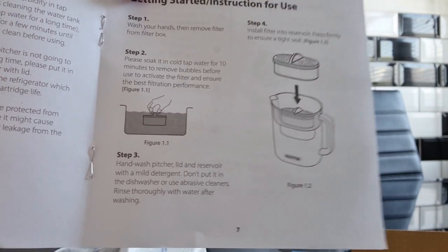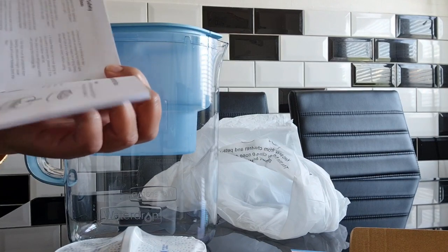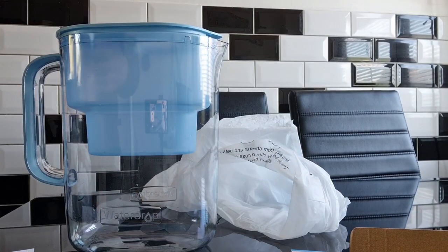It tells you how long to soak the filter for, so just refer back to the information booklet if you do get stuck. I'm off to soak my filter so I'll see you back in a while.